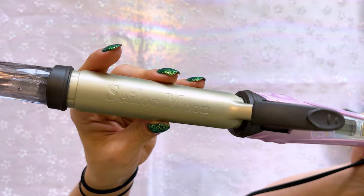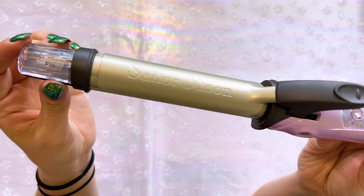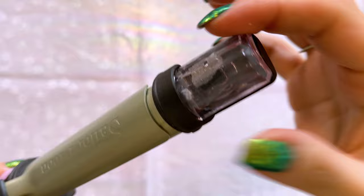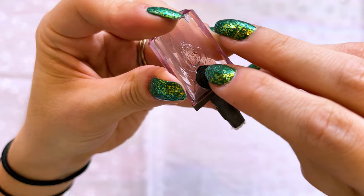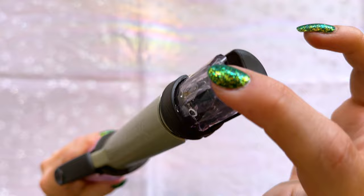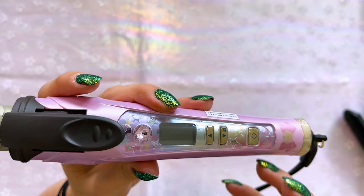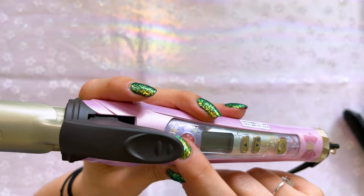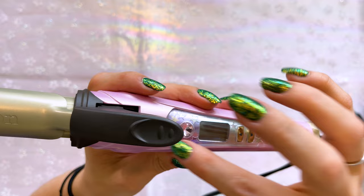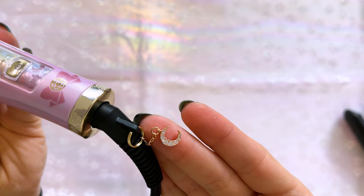Before I plug this in and get it hot, let me show you some of the really cute little features. First, we have 'Sailor Moon' written right into the hot part of the iron. At the top you'll see some precipitation or humidity inside — that's because this can be filled with water and used as a steamer. To do that, take out the little plug, fill it with water, put the plug back in, and slide it into the top of the iron. When you press it down it turns into a steamer, and the steam comes out of little holes within the hair iron.